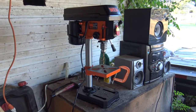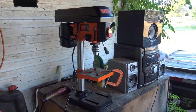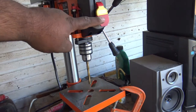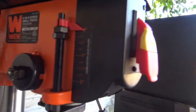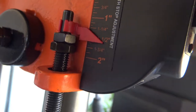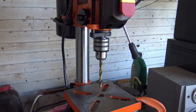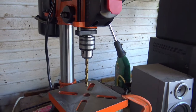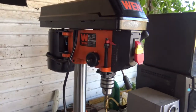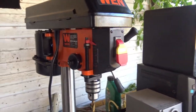Alright guys, so this is one of the toys that I bought. It's the cheapest drill press I could find on Amazon and it feels pretty good. It has a power switch right here and it goes down up to two inches. It's good for everything I need right now — if I ever need more depth I might buy a bigger one later. It was $88 with Amazon Prime, and I also picked up a set of Dewalt drill bits.